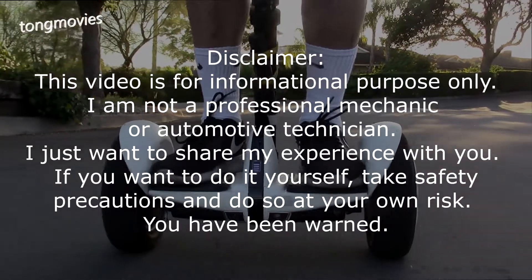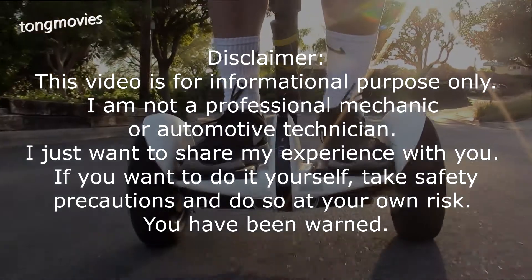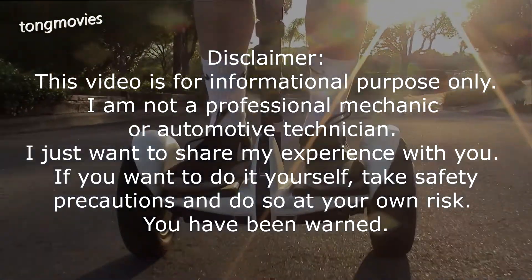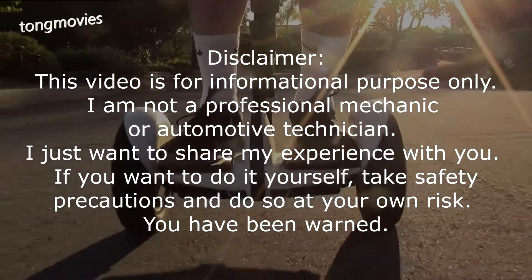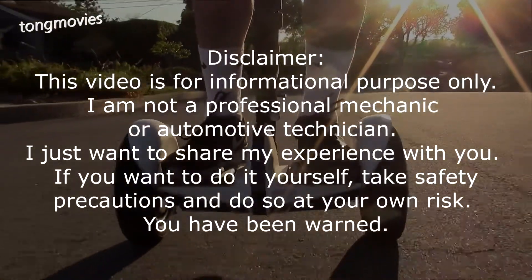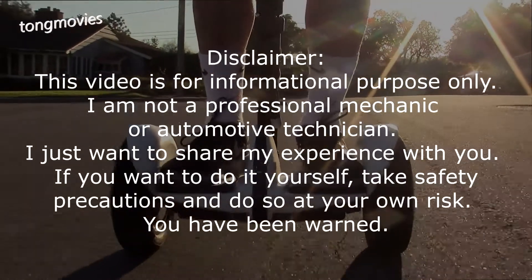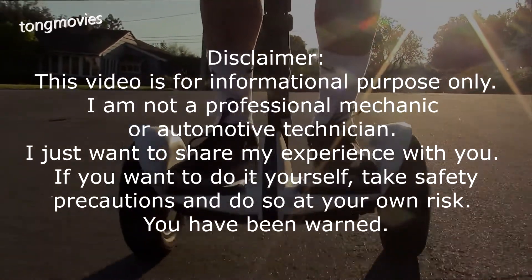This video is for informational purposes only. I am not a professional mechanic or automotive technician. I just want to share my experience with you. If you want to do it yourself, take safety precautions and do so at your own risk. You have been warned.